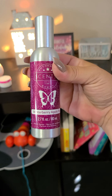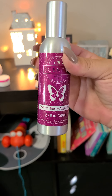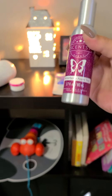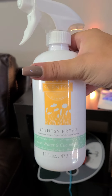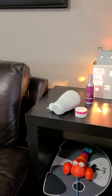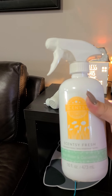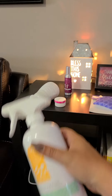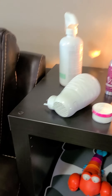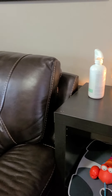We have our room spray, which I keep three of in my bathrooms all the time — great for a quick spritz in the bathroom every once in a while. Then this one is what we call Scentsy Fresh — it's like a Febreze spray for carpets, furniture, bed sheets. I spray it on my bed every morning; it's just a really nice freshening spray.